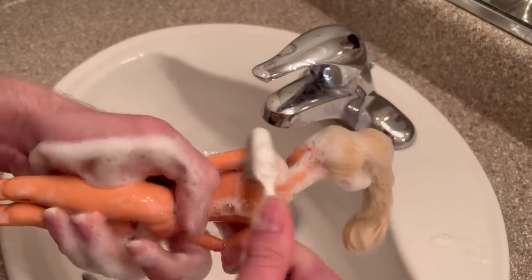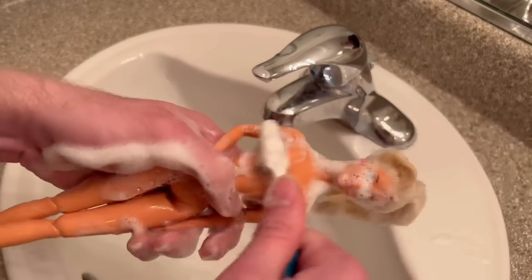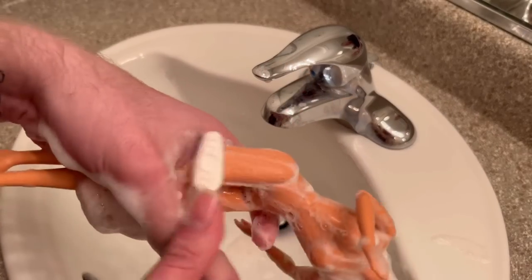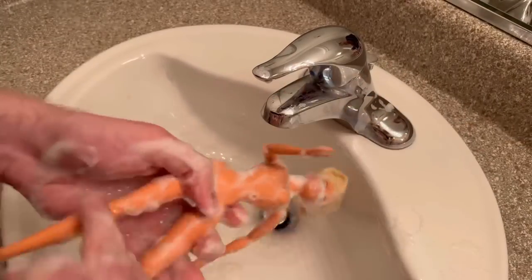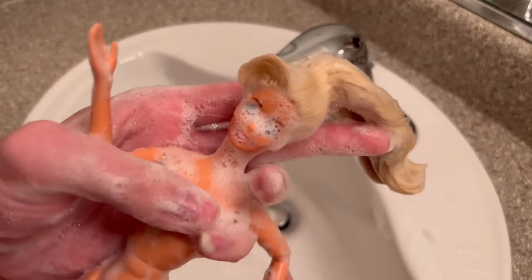I set up my toothbrush and go to town scrubbing down Barbie's body and face. This is always kind of fun but also nerve-wracking because you never know if you might scrub a doll's face off — it's happened to me before. Because this doll has more articulation points, I try to get into every little groove just in case anything has been living in her body. You also have to think that a child probably owned this doll, so you never know what they did with it.